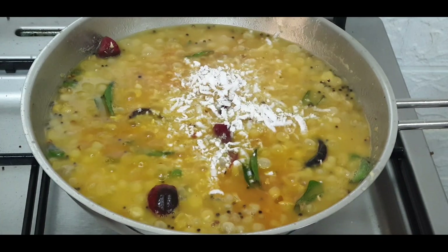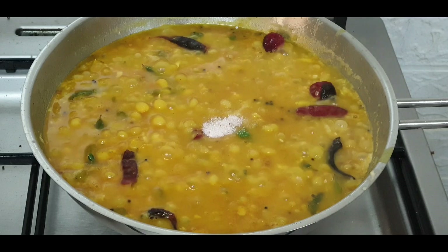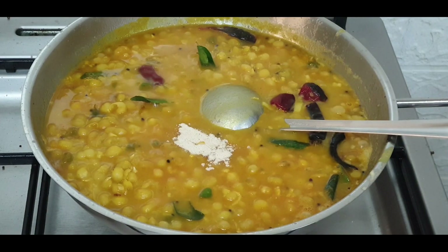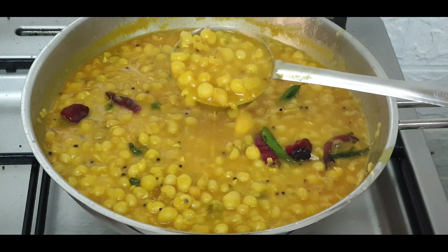Add grated coconut and check the salt — add more if needed. Finally, add some hing or asafoetida. This gives good flavor to the peas curry. Our white peas curry is ready to be served.